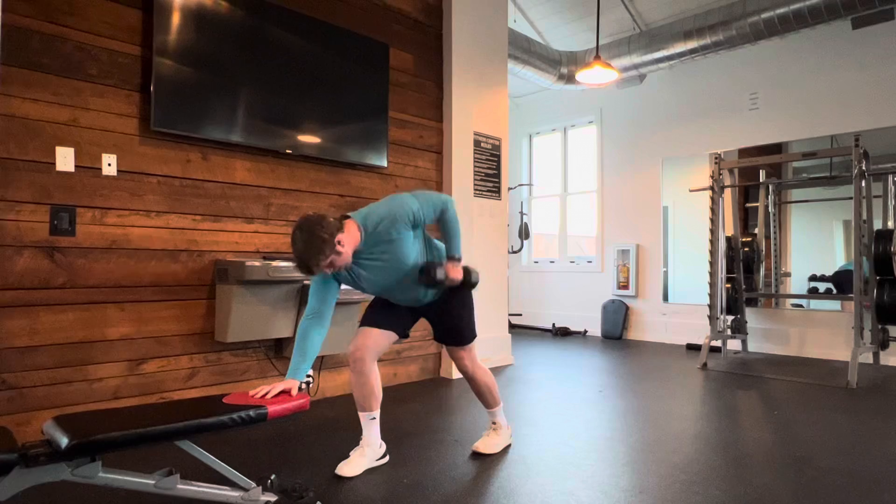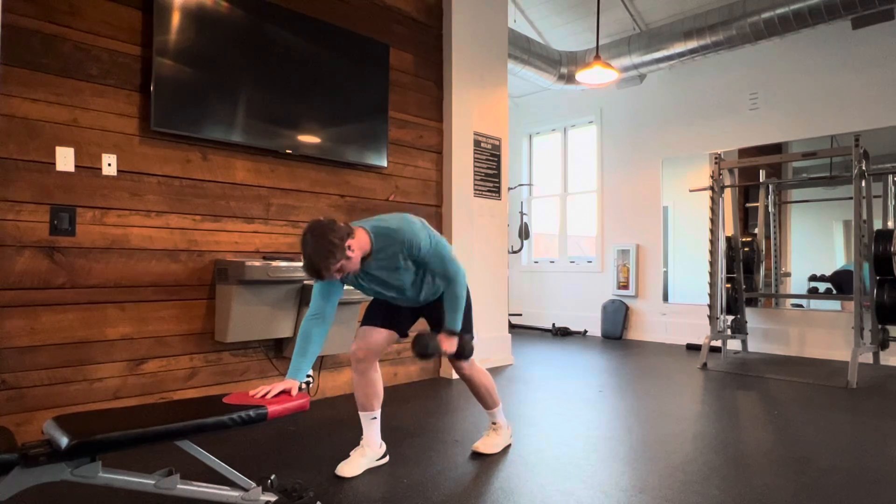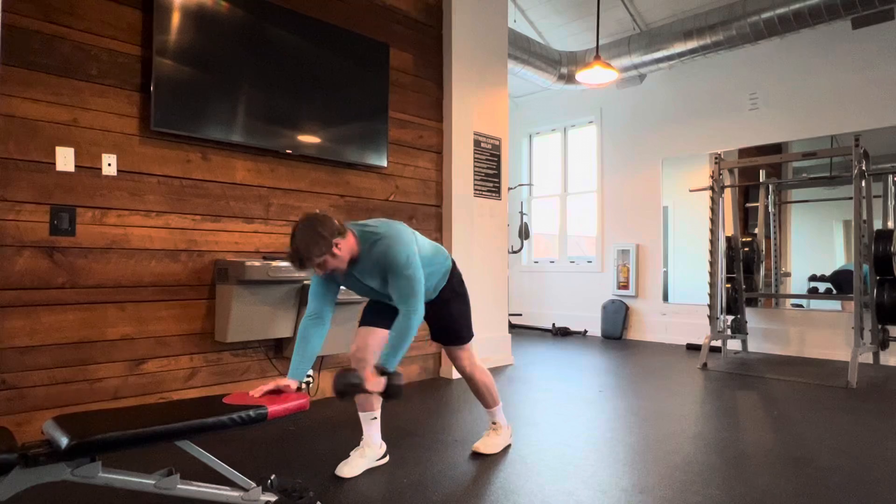As I come to the bottom, I'm letting my shoulder blade drift away. So I'm getting full range of motion at my shoulder blade, and I'm really trying to activate my lat.